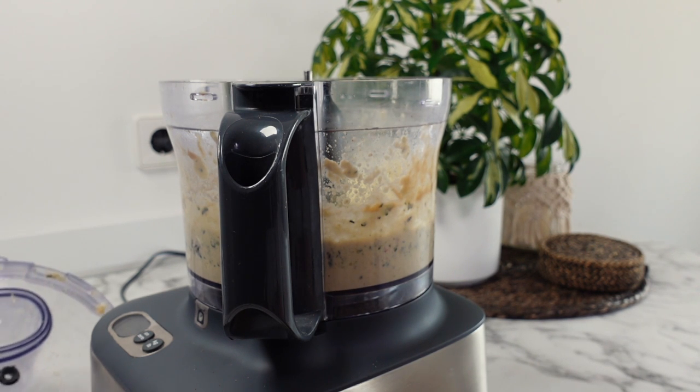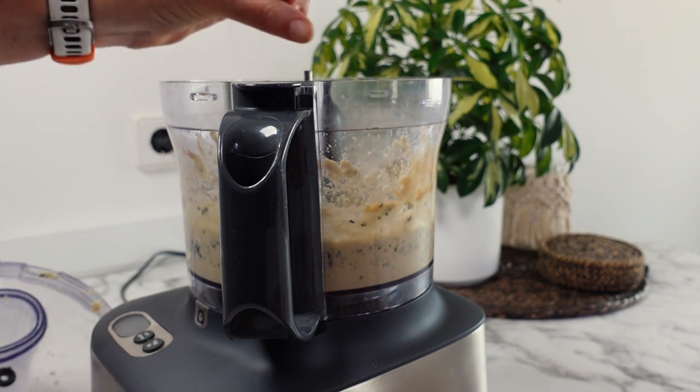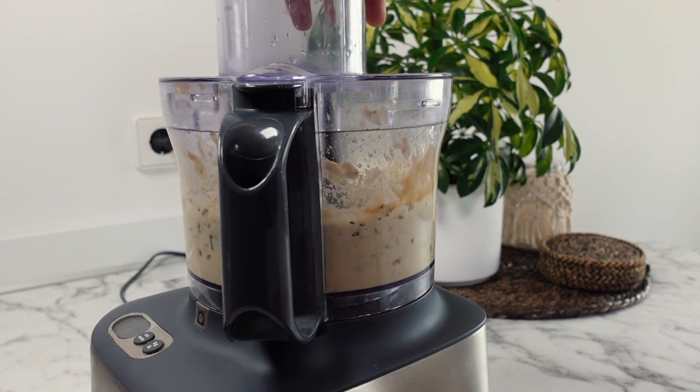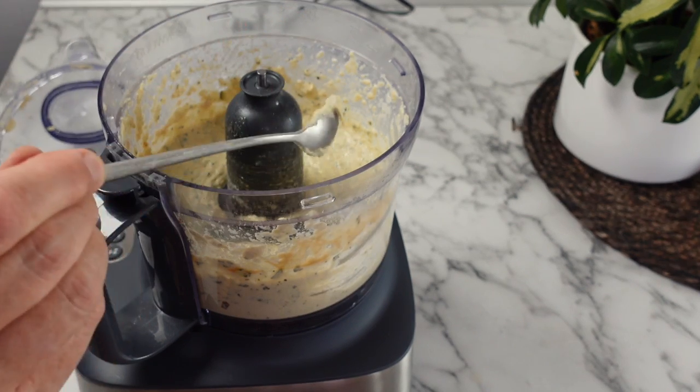You'll have noticed that in all three recipes today I've included the peel of the zucchini — this is because it adds a vibrant green colour to each recipe, and it's also healthy and full of antioxidants. But if you don't like the slightly bitter taste it brings, feel free to peel your zucchini before using them.